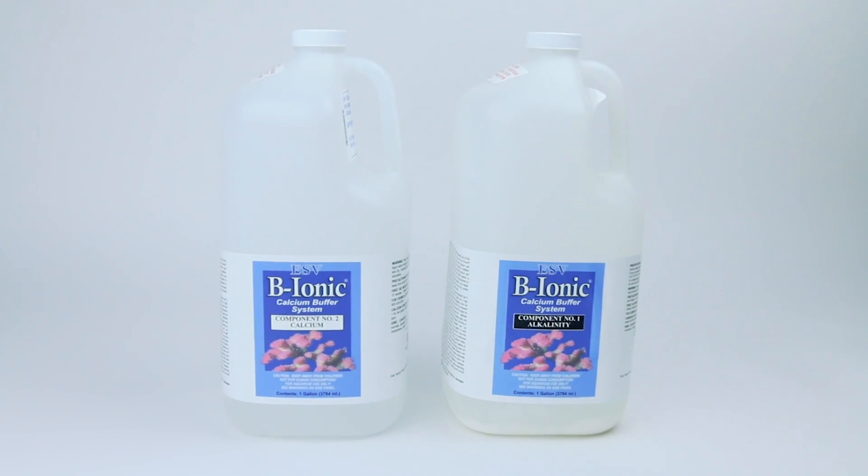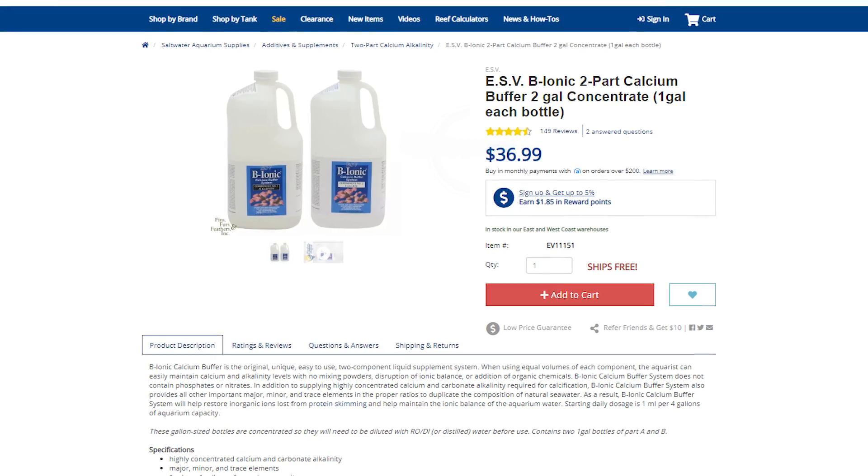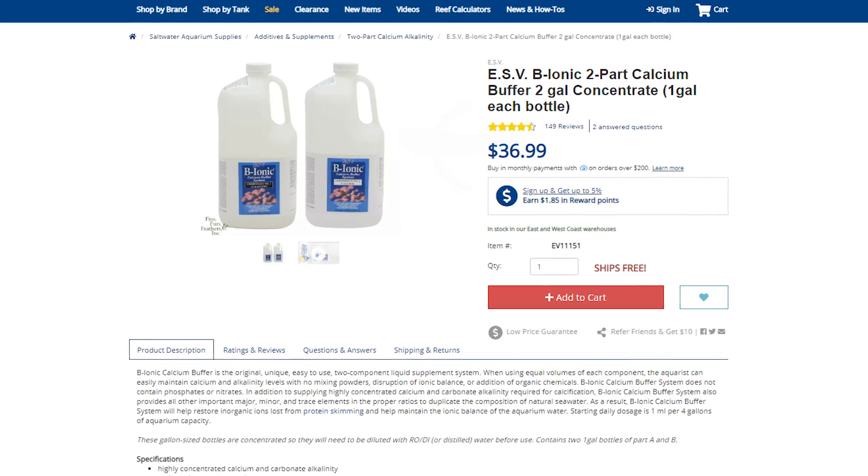Next up, acquire yourself some ESV B-ionic, which has long been our best-selling two-part solution because it works and it works well. The solutions are completely ionically balanced, which means that not only are you getting calcium and carbonates, but also all of the major, minor, and trace elements in the proper ratio that your corals need to grow and thrive.